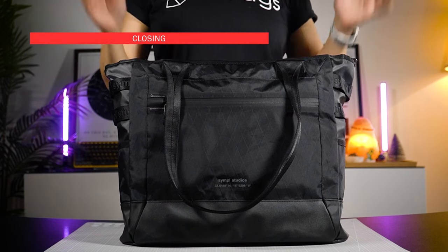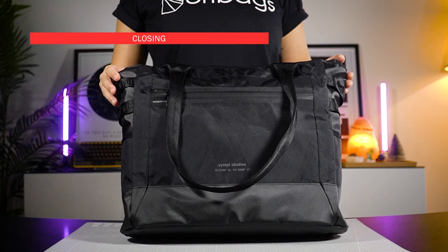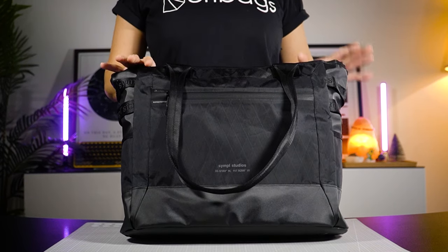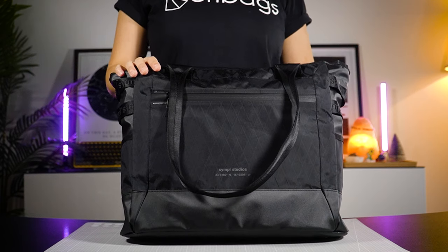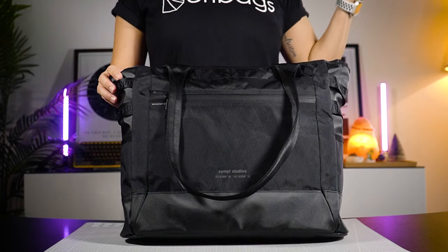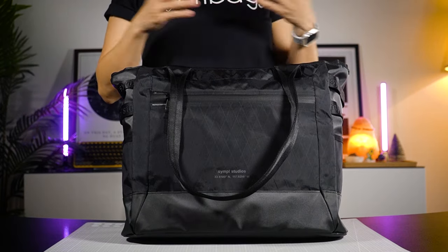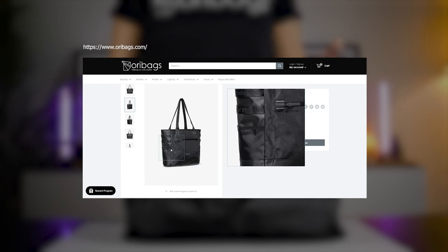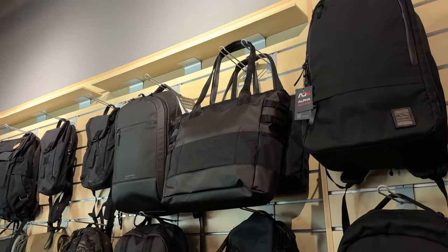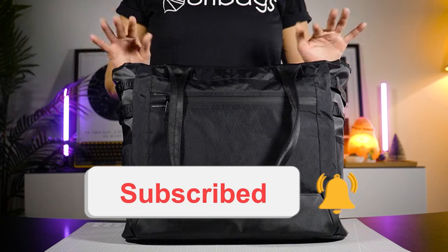That's all you need to know about the Simple all-terrain tote bag — I hope you found this video helpful. As a person who uses tote bags all the time, I've converted my work bag to this, and after three weeks I don't have many complaints — only that it scrapes the floor when I hold it down, but that's more of a user problem. If you want to shop this bag or check out other Simple products, visit oribags.com, or if you're in Malaysia, come visit our retail store. Don't forget to like and subscribe and I'll see you guys in the next video. Bye!